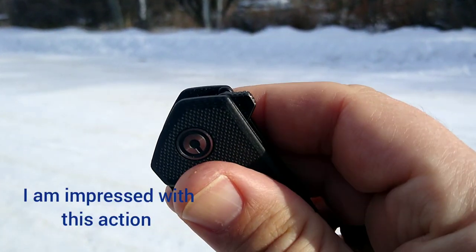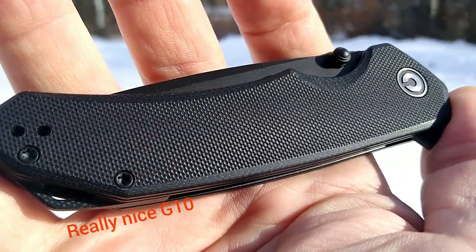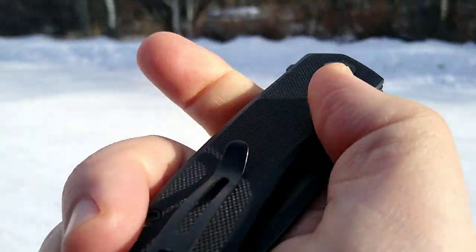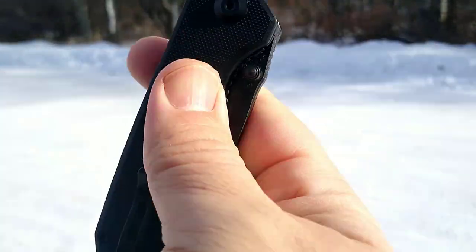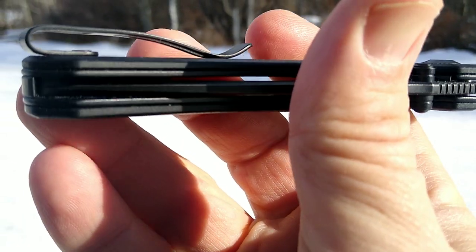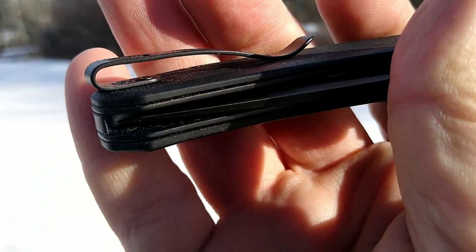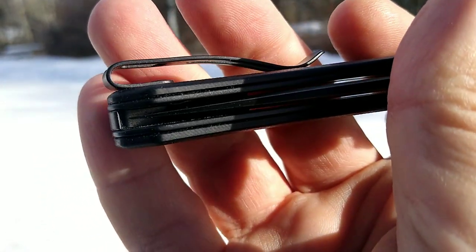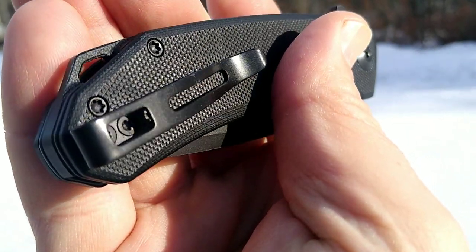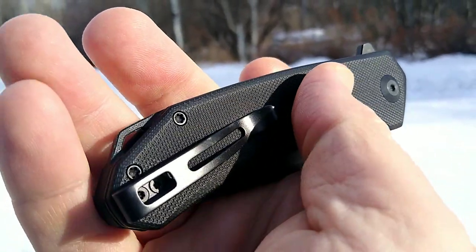Flipper — let's take a look at the knife. We got G10, some of the best G10 I've actually handled. It's smooth but grippy. In other words it's not going to get caught up in your pants when you're trying to get this off the pocket clip. With the pocket clip it is a deep carry.